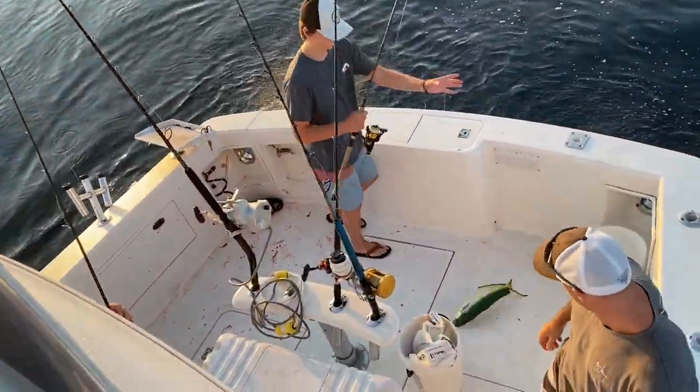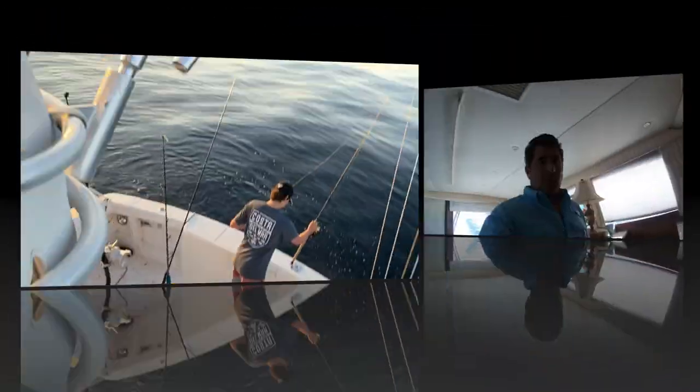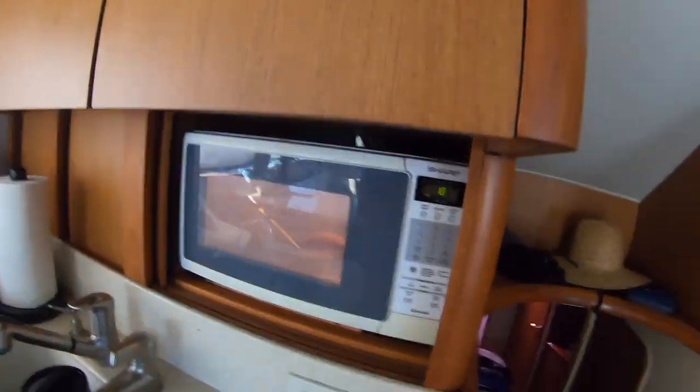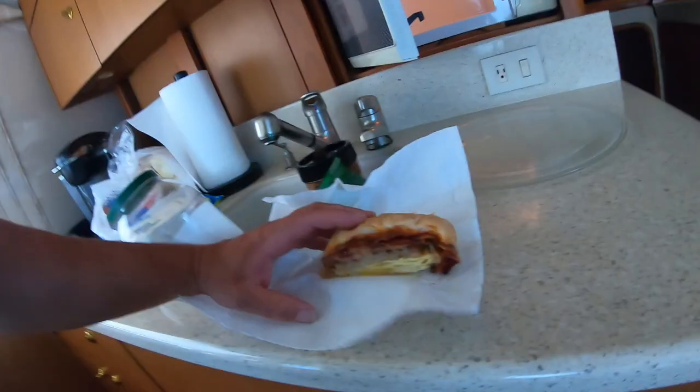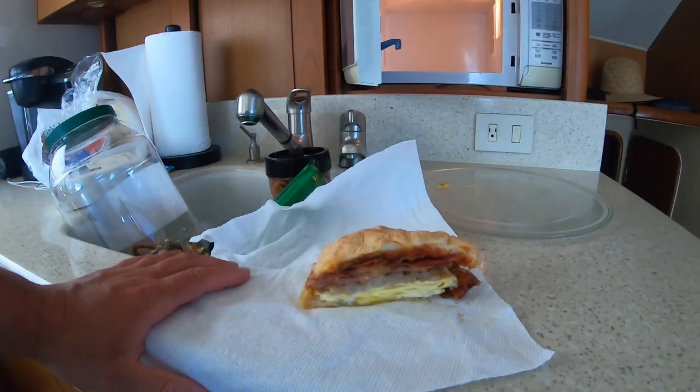All right team, we're approaching the first tilefish spot — it's going to be in about 250 to 300 feet of water. I'm getting breakfast ready. Josh brings these amazing breakfast sandwiches — look at that! It's got everything: bacon, sausage, eggs, and I think there's hash browns in there. Delicious!